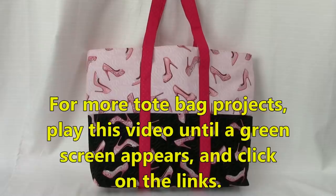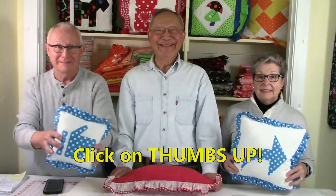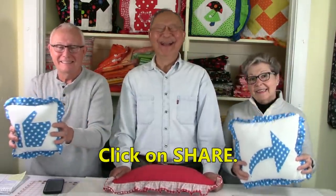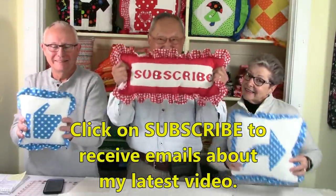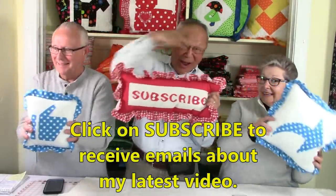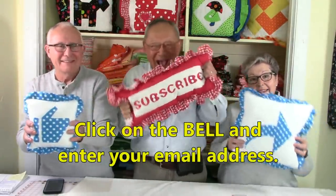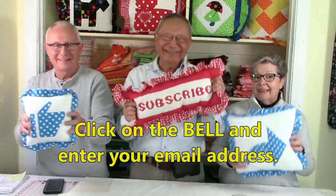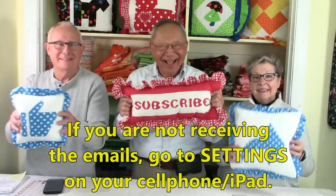For more tote bag projects, play this video until a green screen appears and then click on the links. I hope you liked this video — if you did, would you please click thumbs up. Don't forget to click share to share this video with your friends. And if you haven't subscribed yet, click on that red subscribe button in the lower right-hand corner. Don't forget to click the little bell and enter your email address so you can receive email notifications about my latest videos.